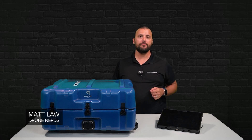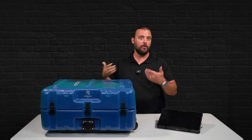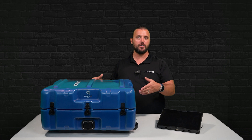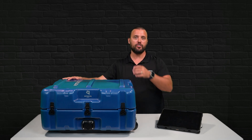Hey Drone Nerds, Matt here. I always get really excited when new drone solutions get added to our Drone Nerds lineup. I get even more excited when that new solution is a drone in a box. So let's get this case open and I'll show you what's inside.